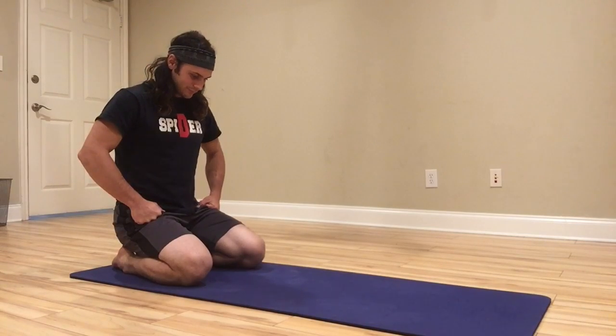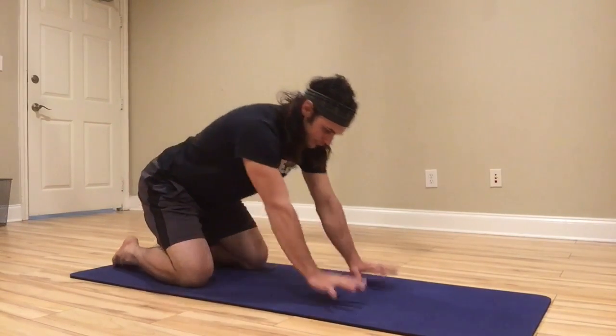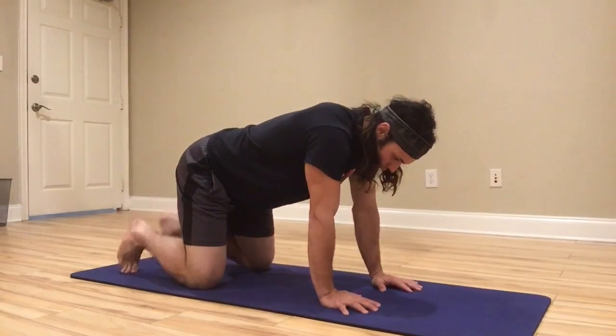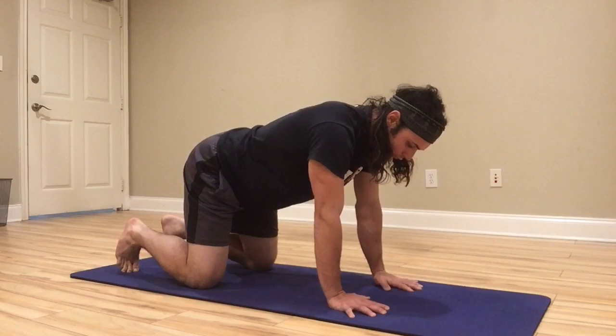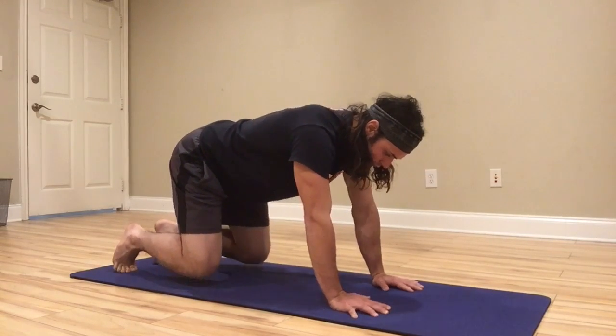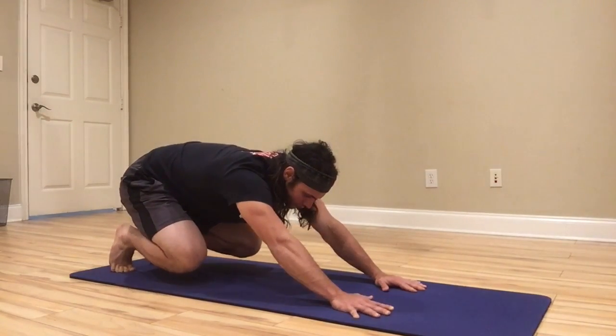Next up is Beast Wave Unload. You're going to find your quadruped position, tuck your toes, and as you're rocking back, lift the knees a little bit off the floor. This is Loaded Beast.